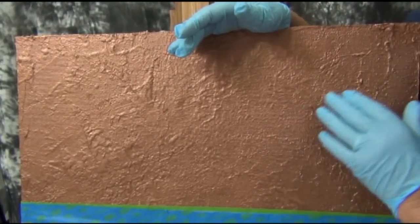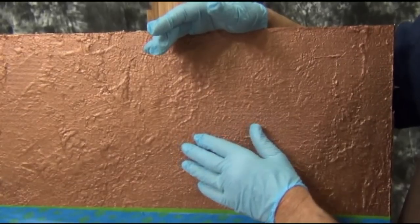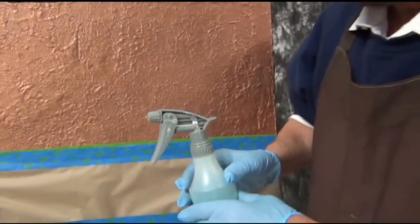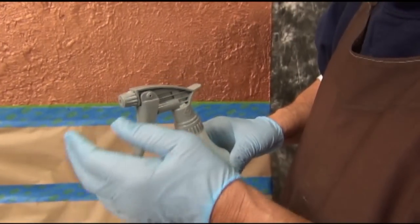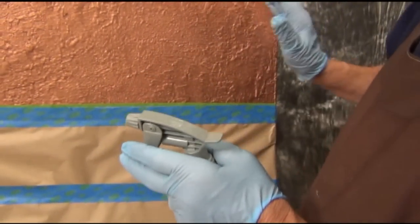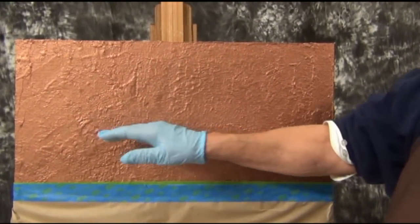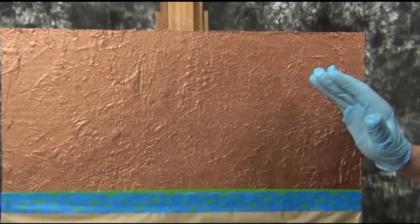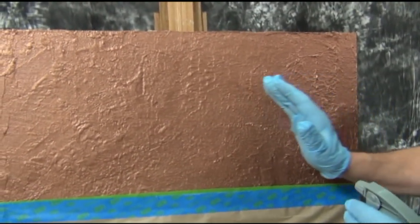How I mist it on is really, really important. This is the mister bottle that we use here at Sculpt Nouveau, and it has a very fine mist — that's very important. Once I've put the copper coating on, I only have a little time to put the mist on, and I have to mist it very quickly. You don't want to put a lot of mist on, just a little bit over that surface.